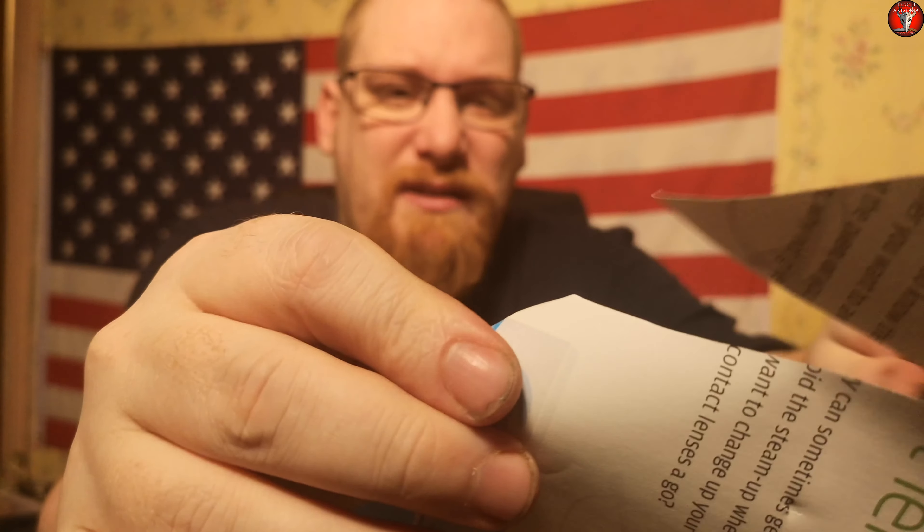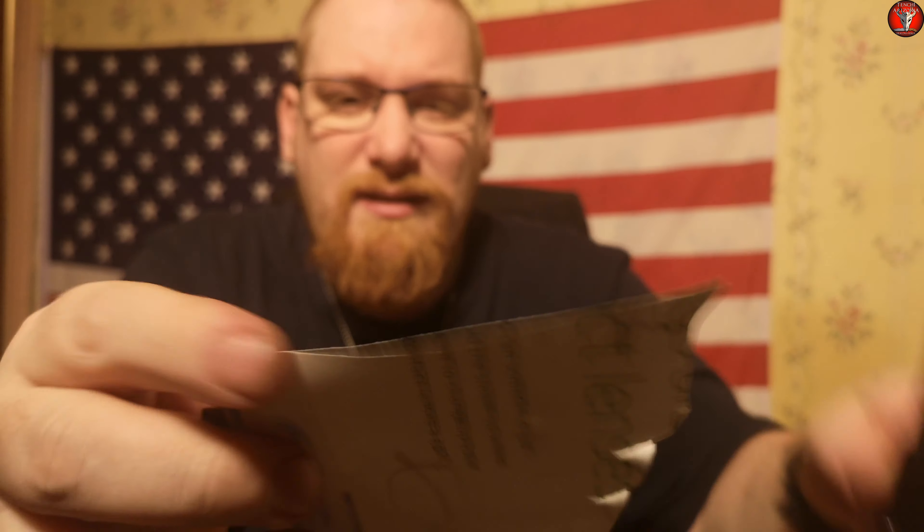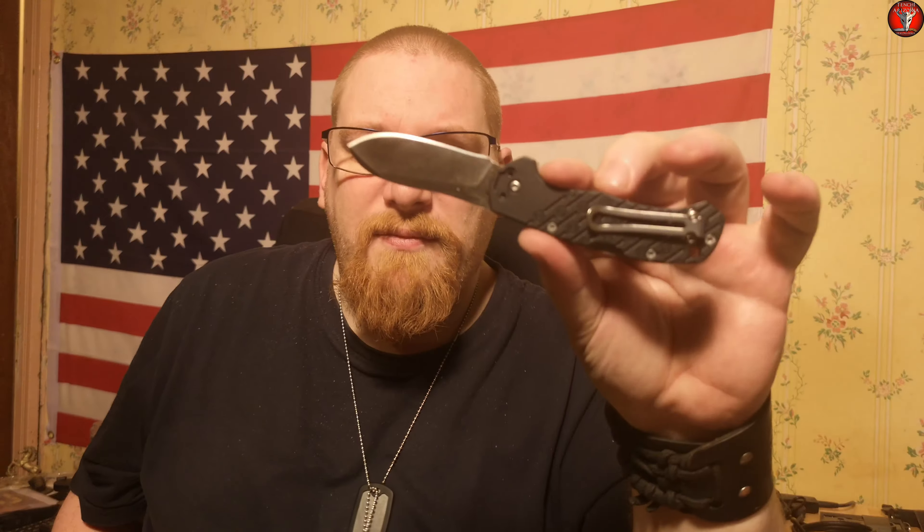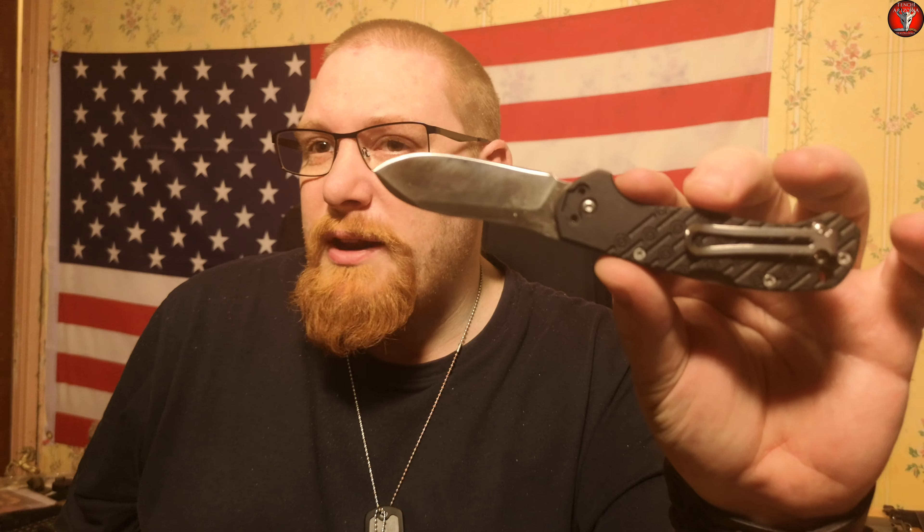I'll give you an example of a better edge — on this, the Cold Steel Pro Light. See the difference there? That's the Pro Light and the Noma Compact. The Noma Compact has a considerably rougher edge. It's by no means blunt, but having dull spots on a brand new blade is really not ideal. As I said, I can easily fix it up — a couple of runs on a ceramic rod and a leather strop and that should be as sharp as the Cold Steel.